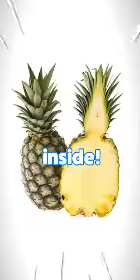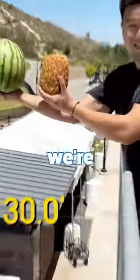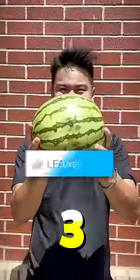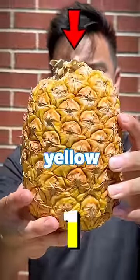One of these fruits is yellow inside, and if you guess it right, you're a genius! To test this, we're doing a drop test. Like in the next three seconds if you think this is the yellow fruit. But subscribe in the next three seconds if you think this is the yellow fruit.